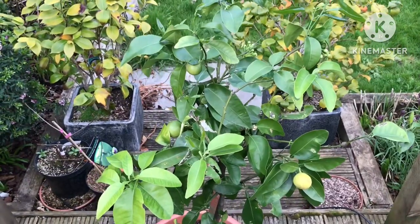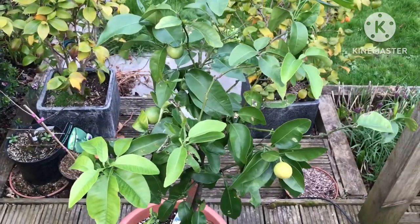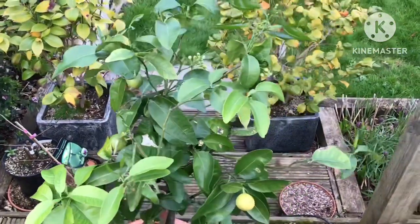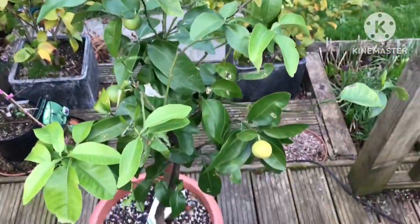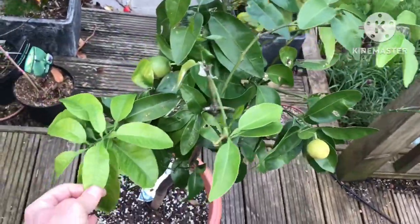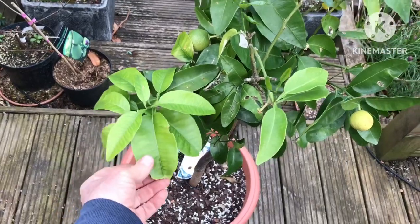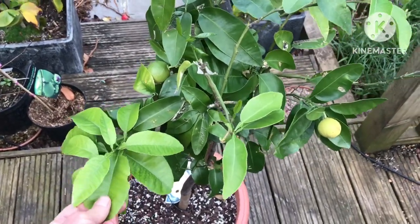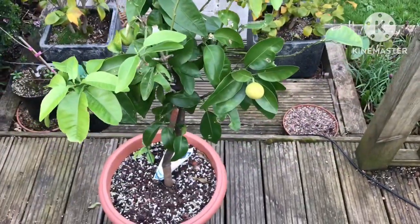Hello everyone, it's Brett here, Lionheart84, and we're going to have a look today at another plant I've got out of my summer house. This one is labelled as a grapefruit. We can see a little bit of deficiency on the leaves here, which is probably because it's been in all winter in the summer house, unheated.